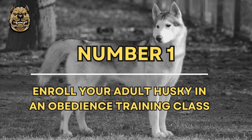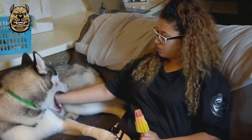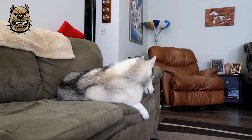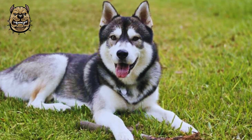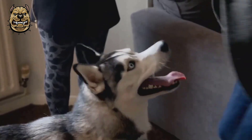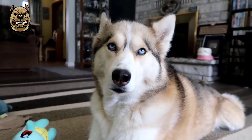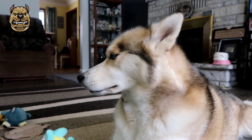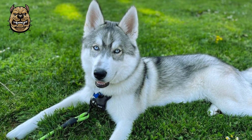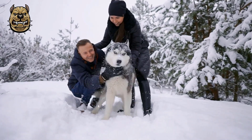Number 1: Enroll your adult Husky in an obedience training class. By nature, Huskies are very independent and intelligent dogs. However, they can also be stubborn, which can make training difficult. Obedience classes are ideal for training your Husky. Be aware that your Husky may use her intelligence to differentiate between training class and home — she may perform the training exercises perfectly in class, then misbehave when she gets home. Frustrating as this may be, continue to practice and reinforce her training at home. When training a Husky, consistency is key.